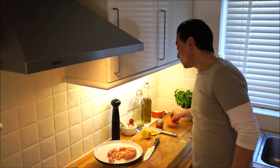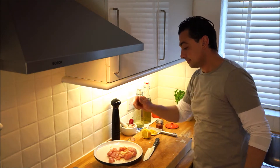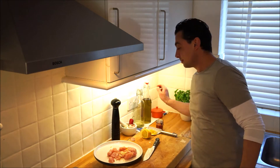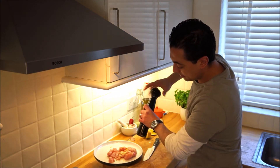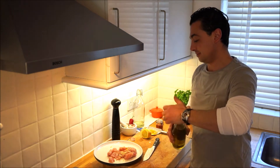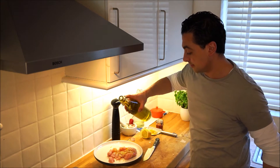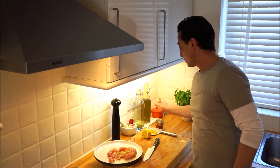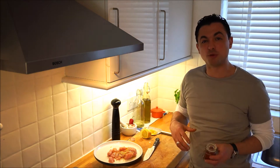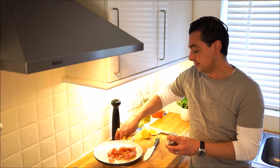A bit of salt, some pepper, and the ubiquitous olive oil. This will just help crisp it up a bit as well. And then I'm going to put a little bit of smoked paprika on there just to give that earthiness to it. That's it.